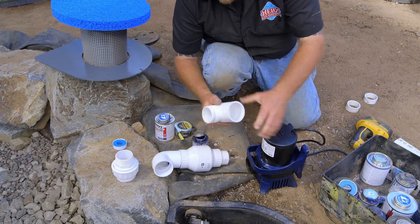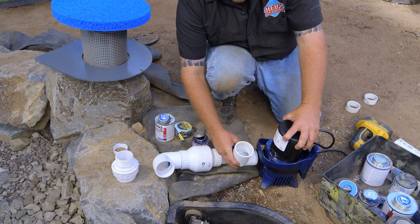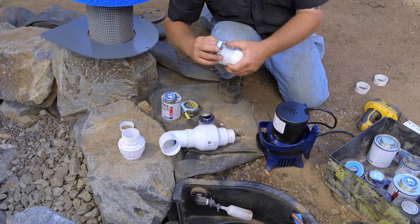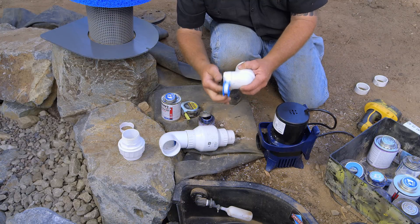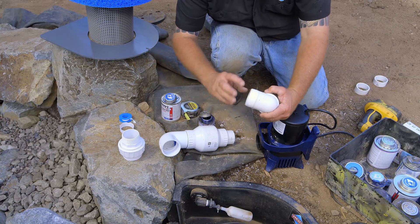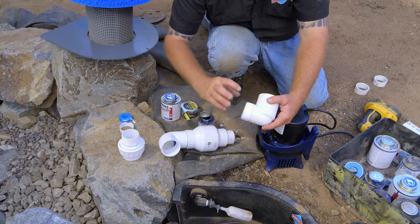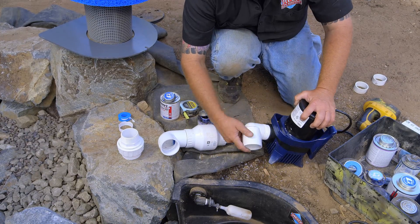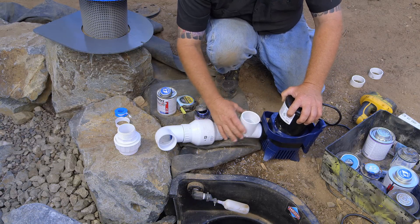This doesn't technically need Teflon tape because it's underwater. However, I'm going to put some Teflon tape on there because it kind of tightens things up — sometimes it can be a little loosey-goosey without it. There is a right way and a wrong way to apply Teflon tape. I'm going in a clockwise direction, three or four spins. The way you know it's right is if tightening the fitting makes the tape go on even tighter. If you go the wrong direction, it would unravel. So I'll screw this on — now it's rigid, not loosey-goosey.